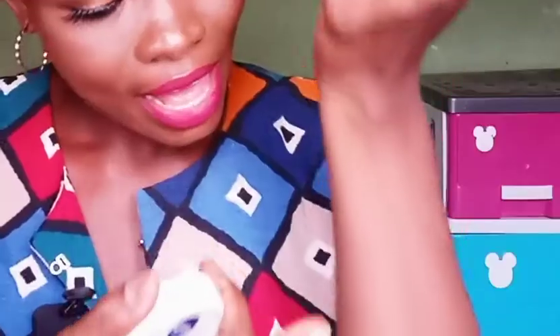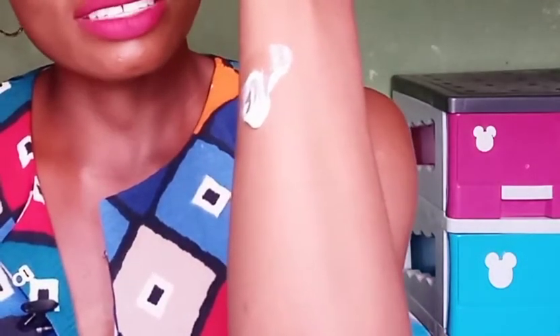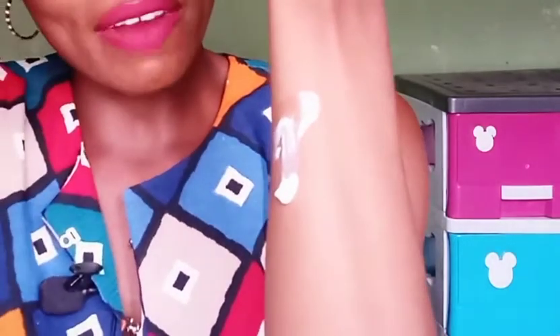Makeup artists use it too. Let me show you — see how soft and moisturizing this is? See how it moves? It is so, so moisturizing. You apply it on your skin and it just sinks in in no time. I feel a bit embarrassed that I'm only just discovering this about Nivea So Soft, because it has been available for a very long time.